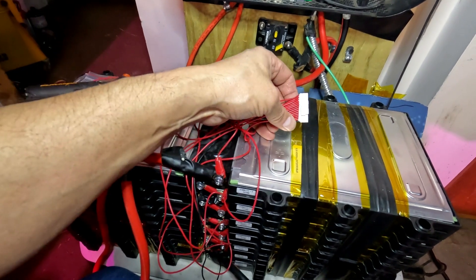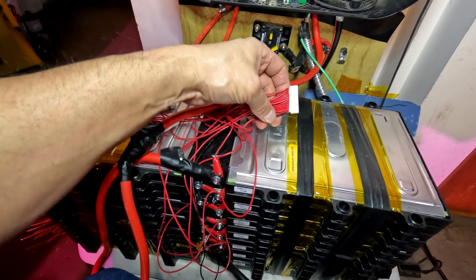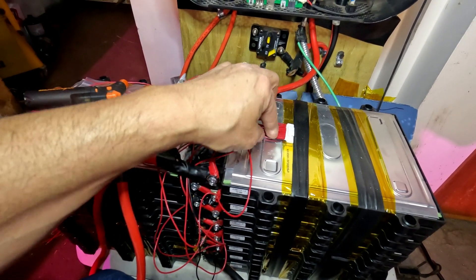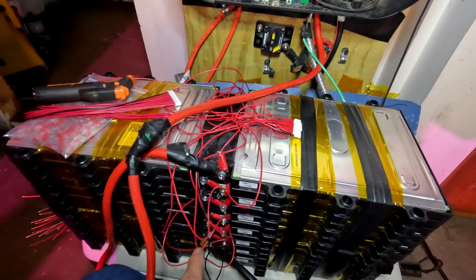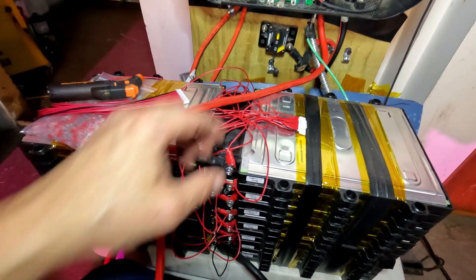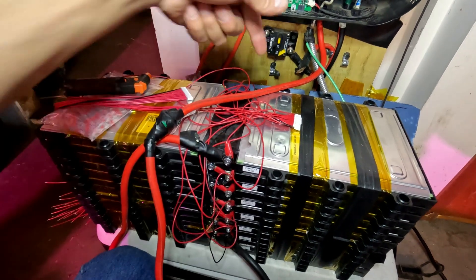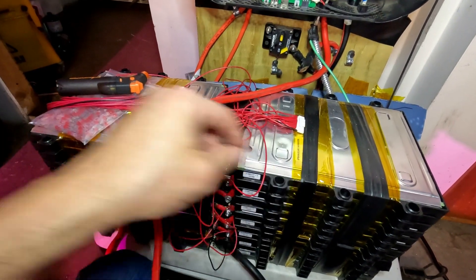These are the old BMS leads for a 14S Dali BMS. The negative goes to the negative of the battery. Then each one of these positives goes to each side of the battery. You see the spaghetti wires? There's a positive on this side, a positive on that side, all the way up to 14.